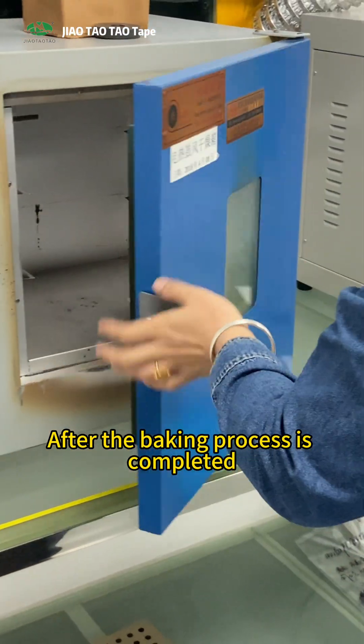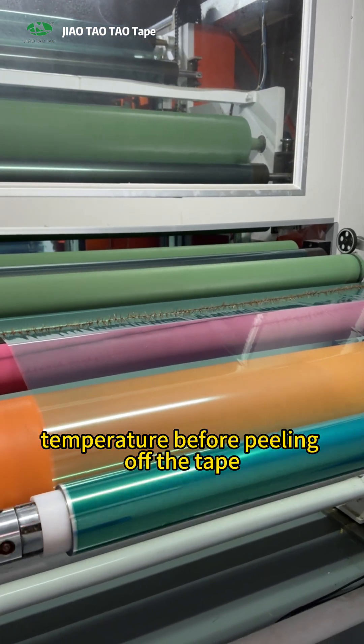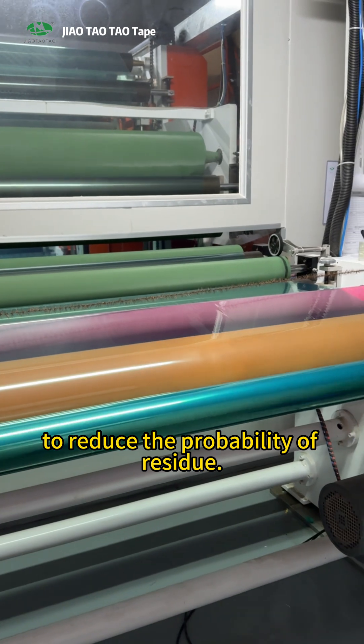After the baking process is completed, wait until the workpiece cools down to room temperature before peeling off the tape, to reduce the probability of residue.